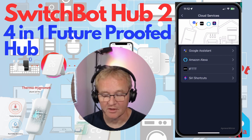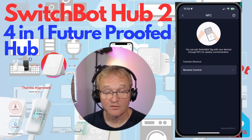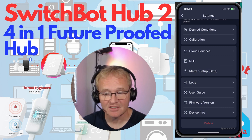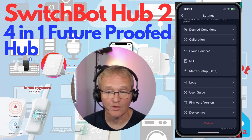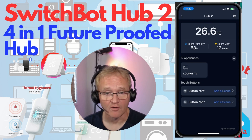The Cloud Services section allows you to link Google Assistant, Amazon, IFTTT, or Siri Shortcuts for Apple HomeKit. There's also a section for NFC tags, which appears to be specific to SwitchBot tags and doesn't support other tag types. Finally, there's a Matter setup section — currently in beta. Matter integration is a whole video on its own, but in short it allows the Hub 2 to connect to Apple HomeKit, making all SwitchBot devices accessible through the Apple ecosystem for the first time.